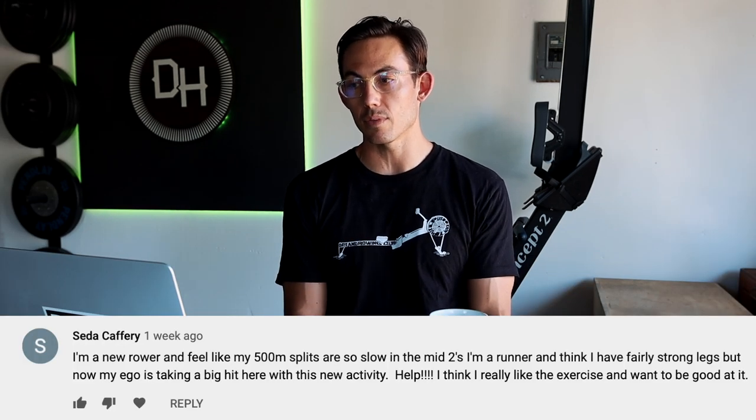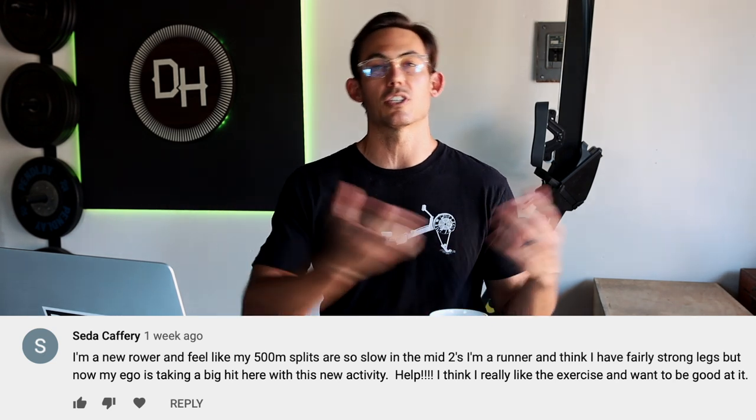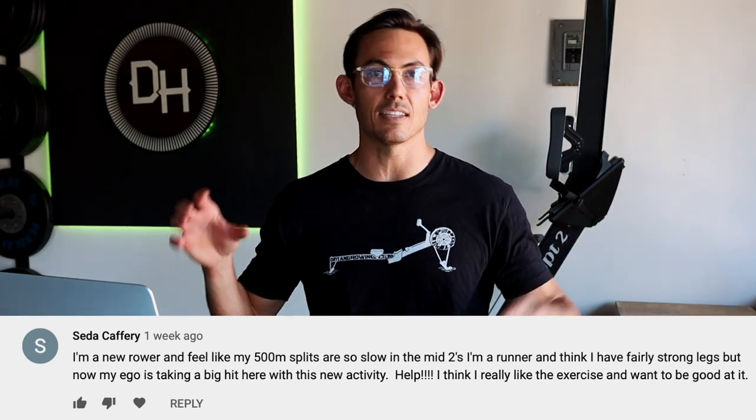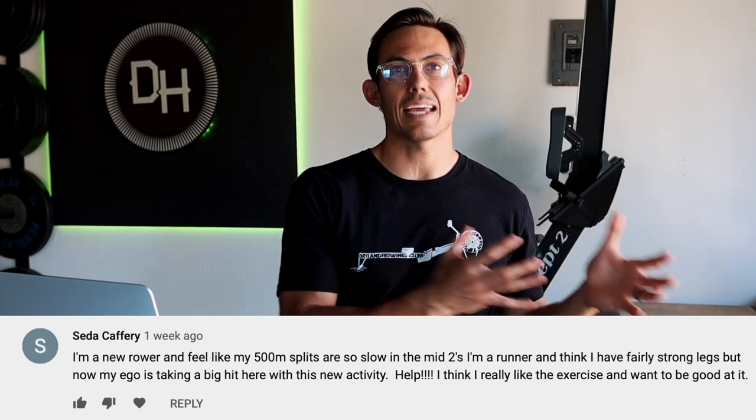Next question from Setta Caffrey: 'I'm a new rower and feel like my 500-meter splits are so slow — in the mid twos. I'm a runner with fairly strong legs, but my ego is taking a big hit. I think I really like the exercise and want to be good at it.' Totally understandable. If you're a fit person from another activity coming to rowing, the ego is going to take a hit because there's a disparity between your fitness and what you're applying on the machine.